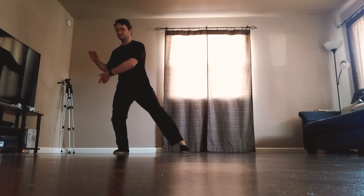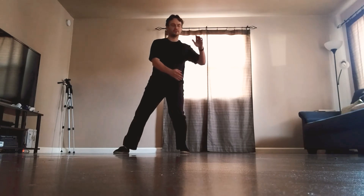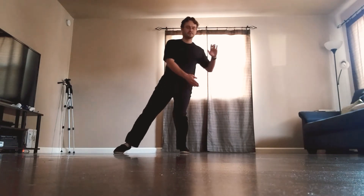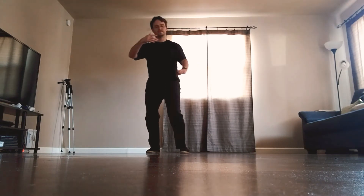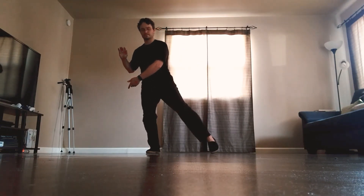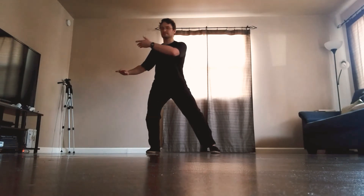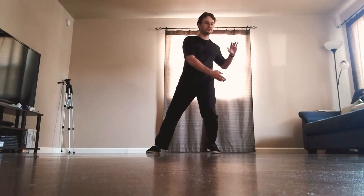That's two. Step in, change the hands, shift the weight, hold the ball. Step in, change the hands, shift the weight, hold the ball. One more step, change the hands, shift the weight, hold the ball. Now a single whip: step forward, the right heel, toe goes down, shift the weight forward.